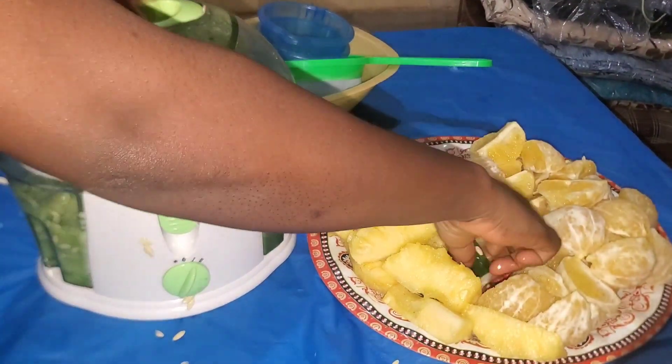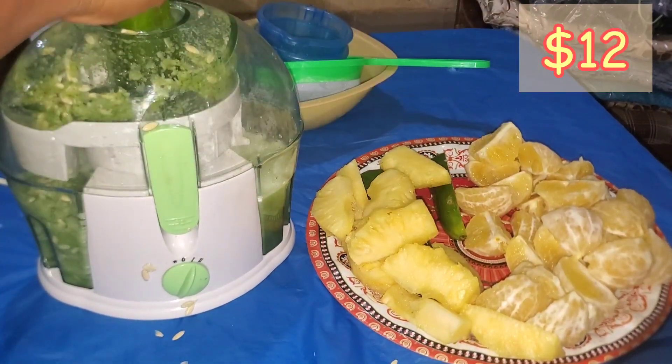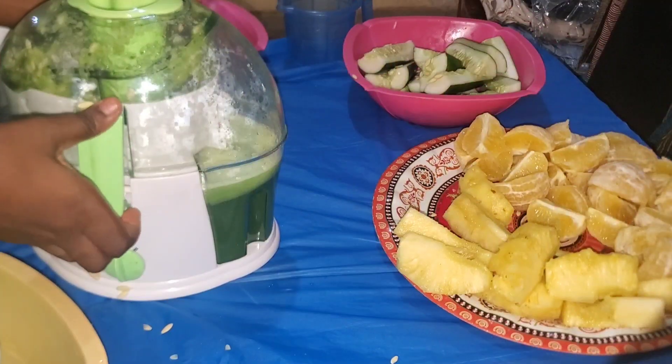Other than that, it's quite okay for a cheap juicer. I got it for 9,000 naira — I'll insert the dollar equivalent — which is very very cheap to get a juicer that works like this.